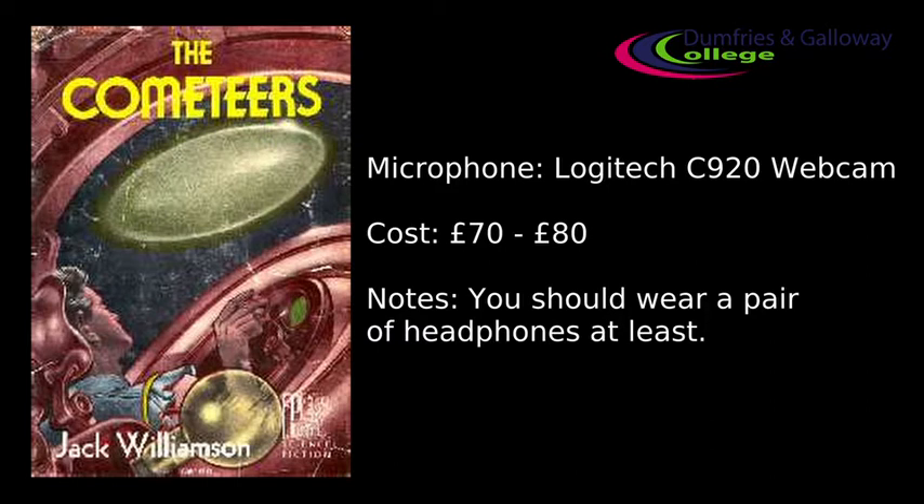Now another comparison would be the built-in microphone on my webcam here, which is a Logitech C920. So let's listen to the microphone on the Logitech. "Phobos spun on the time of Earth, for the ancient conquerors of that moonlit world of Mars had adjusted its rotation to suit their imperial convenience. They had clad its dead stone with living green and wrapped it in artificial air, and ruled the planets like captive islands from its palaces." Microphones in laptops and webcams aren't very good — even if you have a separate webcam with its own microphone, it won't be any better than the one in your laptop. So let's try plugging in some different microphones and see how they sound.